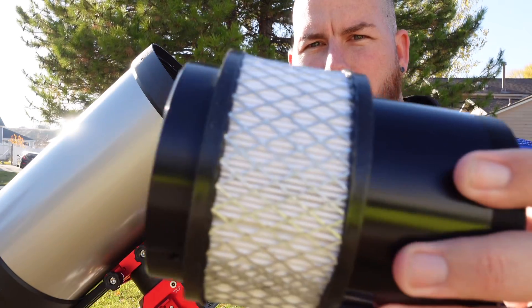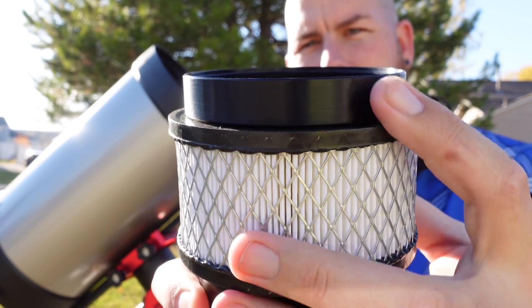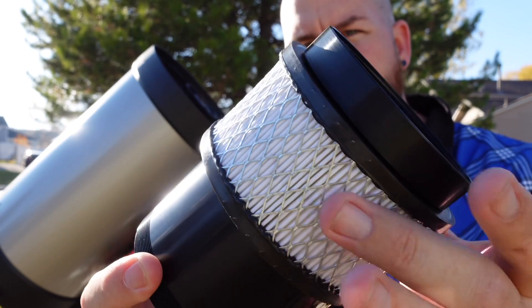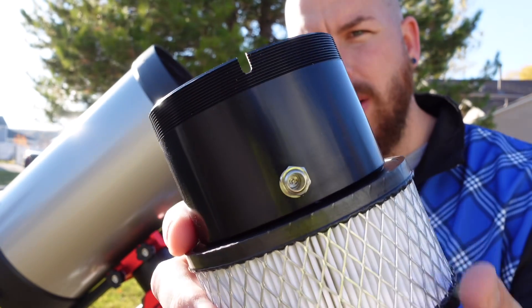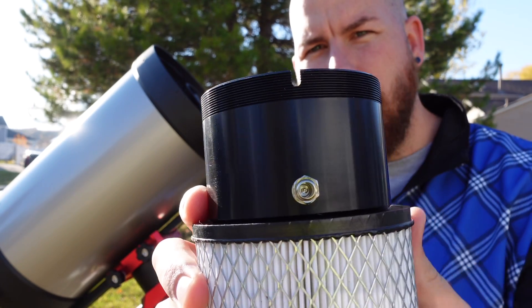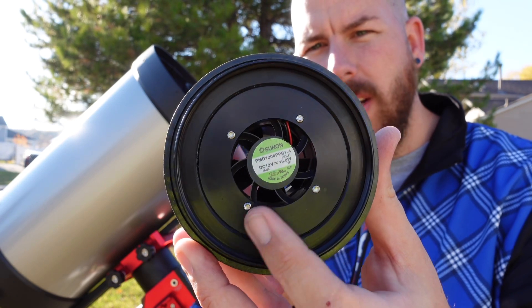Looking at the build quality, you can tell it's nicely made of solid aluminum. There are threads up here that thread onto your secondary mirror housing, a nice mesh with a filter inside, and larger threads on top where you place the secondary mirror. It has a notch to keep that groove on the secondary lined up at all times, and a high-power voltage fan on the front.